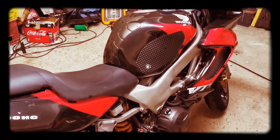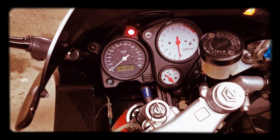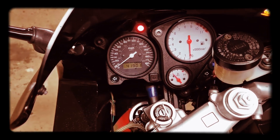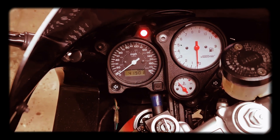Right — ignition on. It's got 41,000 miles on the clock which, okay, considering the age it's not a lot. It runs nice, so let me start it up.